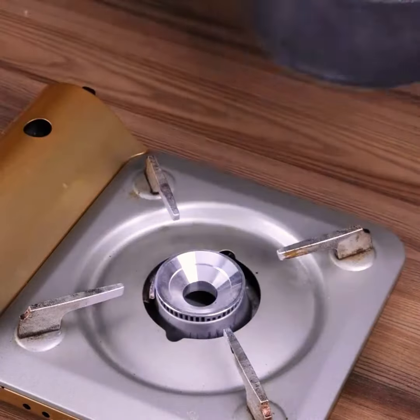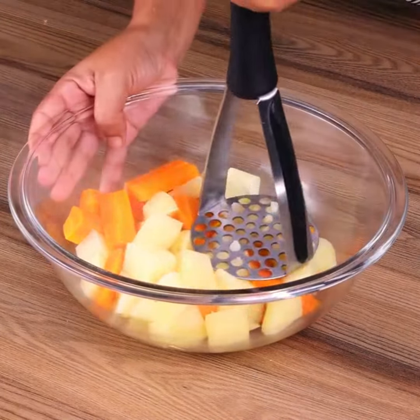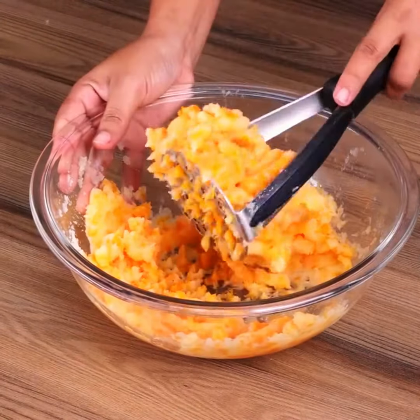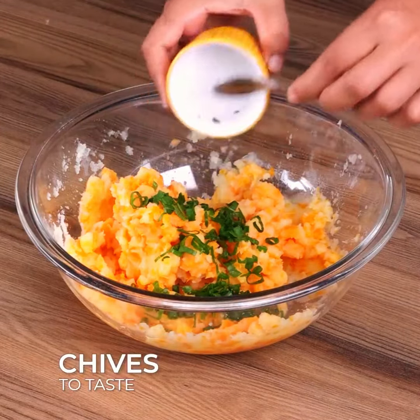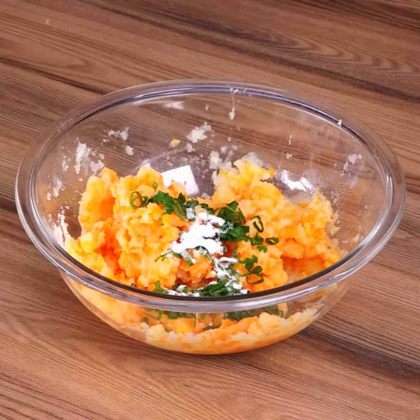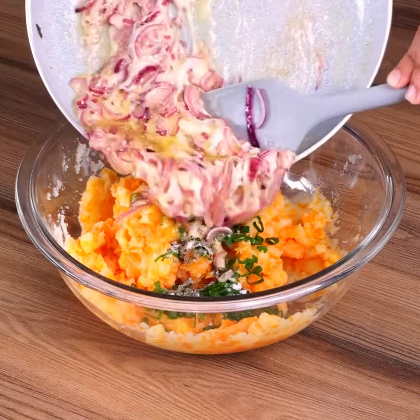After the potatoes and carrots are cooked, take them off the heat and put them into a bowl. Mash them with the help of a potato masher. Then add chives to taste, one teaspoon of salt, and half a teaspoon of black pepper.